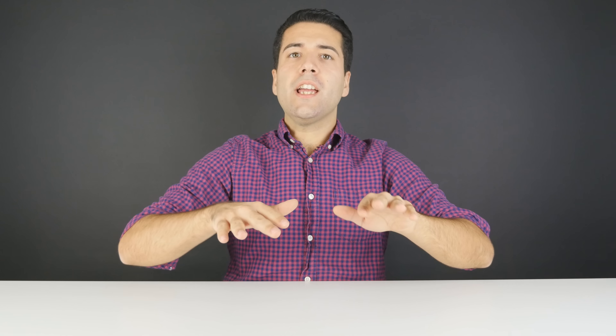Top speed on one of these bad boys is about 15 kilometers per hour or 9 miles per hour. They take approximately 2 hours to fully charge, and with a fully charged battery you can take it about 20 kilometers, which is about 12.5 miles, depending on your usage.